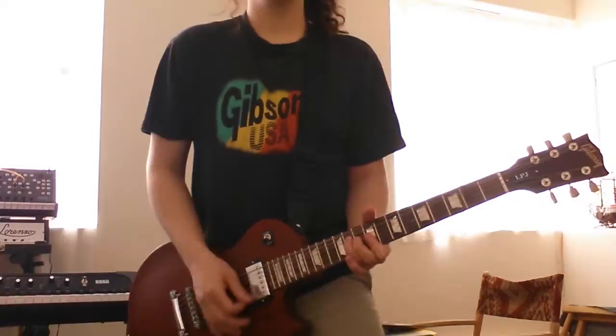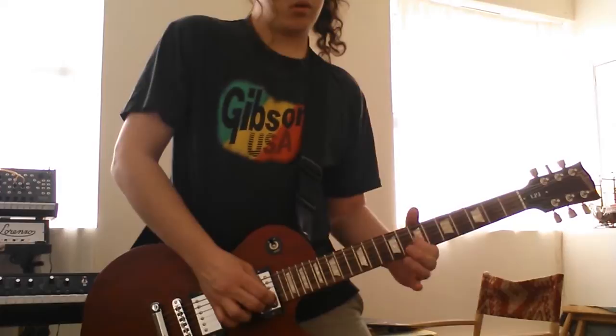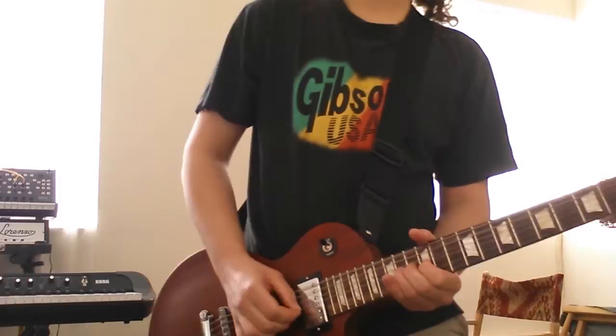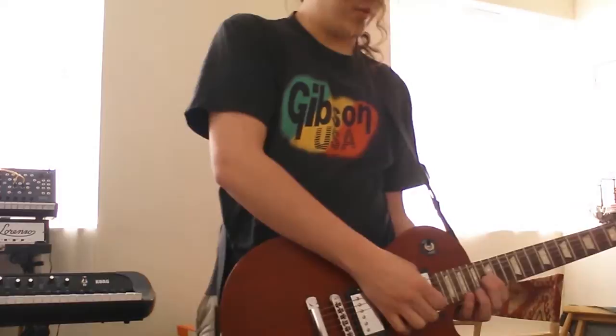Now let's do some rhythm pick-up in the clean, and there's it tapped. Obviously because there's that there, it's quite hard to sweep on this guitar compared to some of my other guitars.